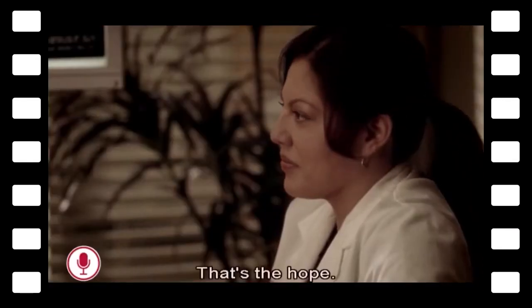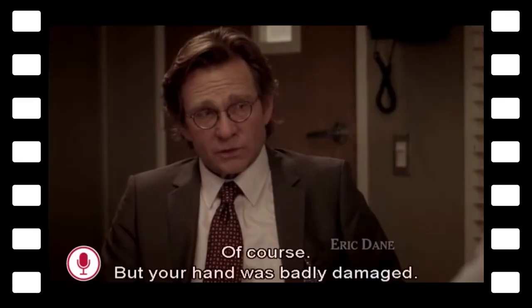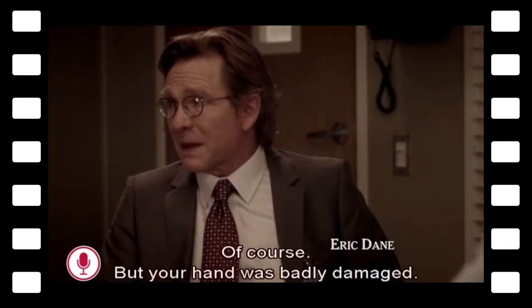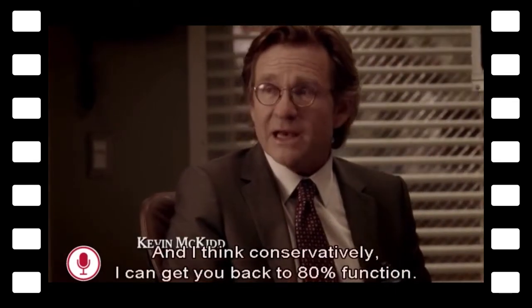That's the whole point, isn't it. Your hand has been badly damaged, and I think conservatively I can get you back to 80% function.